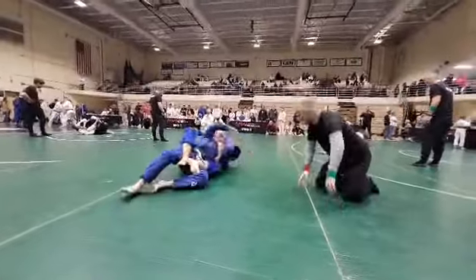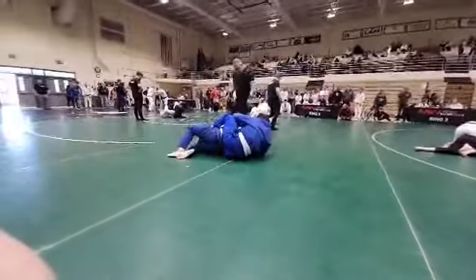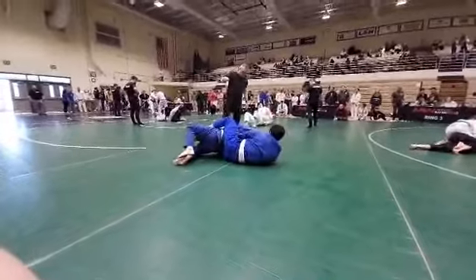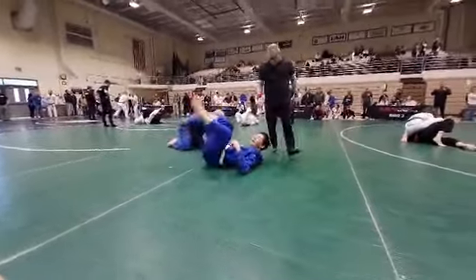You got one minute here, Lane. Shoulders down. Shoulders to the mat. There you go.